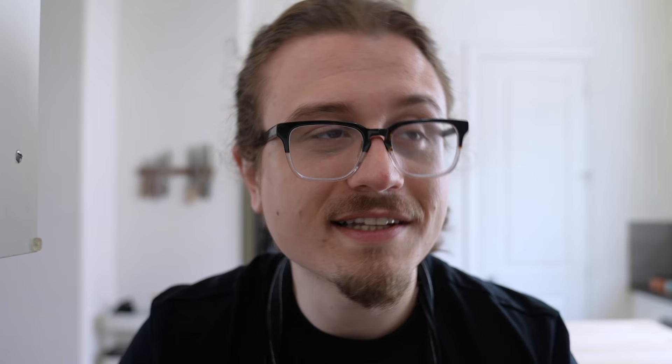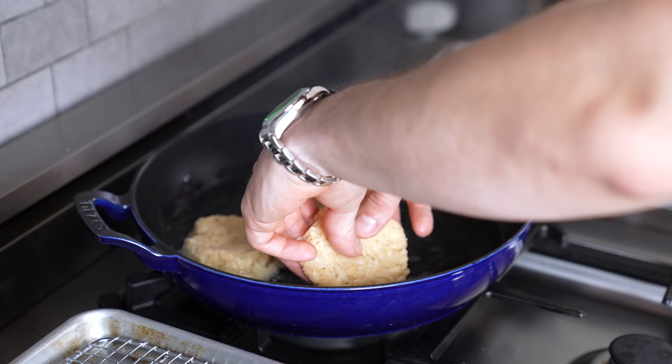So today we are making latkes. It's not quite timed very well — I had the idea, I really wanted to make them and eat them, so here we are. If you want to make them for the appropriate time to eat latkes, then you have the free will to do so, but here they are nonetheless.